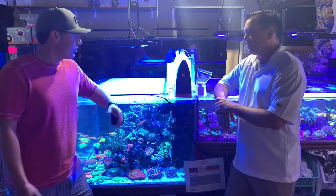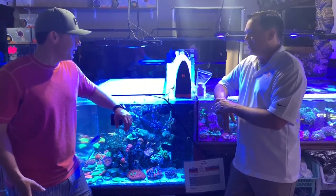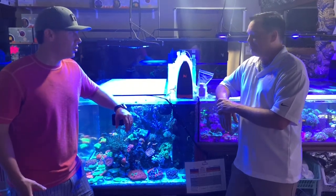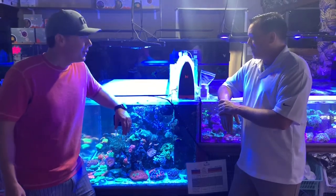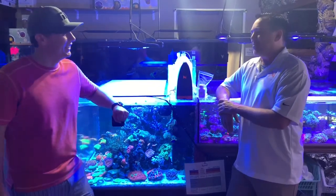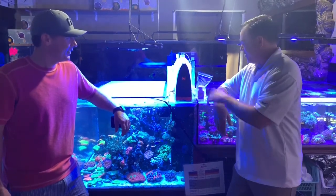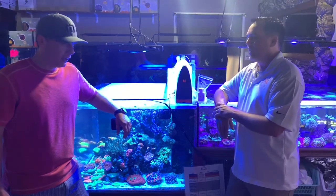Thank you very much for bringing this amazing piece of equipment to the hobby. In my opinion, and I think pretty much everyone else's opinion, it's a complete game changer. We're forever in your debt for bringing that to the hobby. It's been a long time coming — a lot of people gave us ribbing with the unicorn thing and all of that. I'm glad to see you guys have it on display here, and thank you guys for being such a great dealer out here in Minnesota.